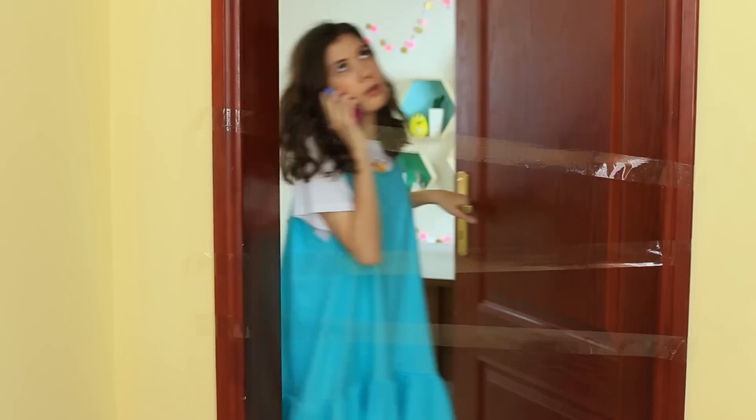It's been a long time since we played tricks on our friends — it's time to catch up. Watch a new awesome summer prank selection.